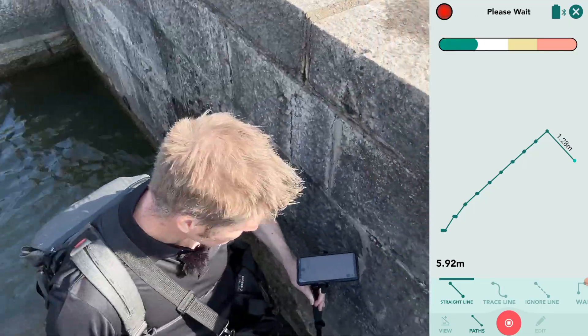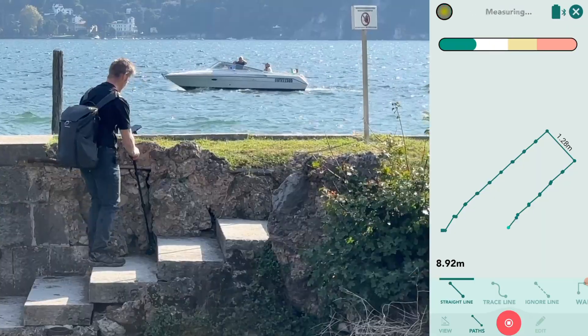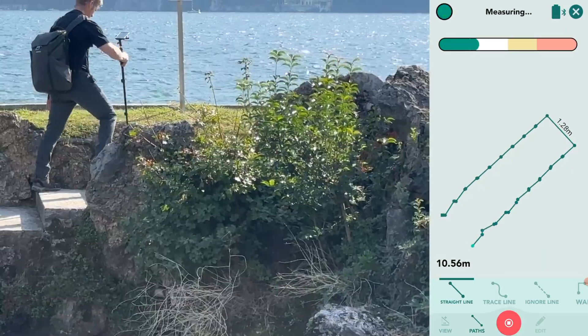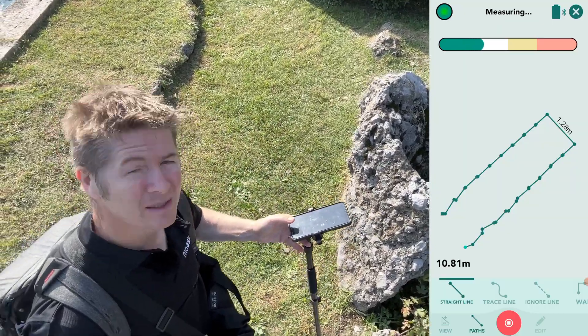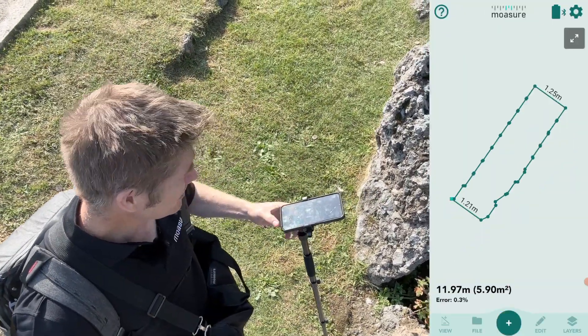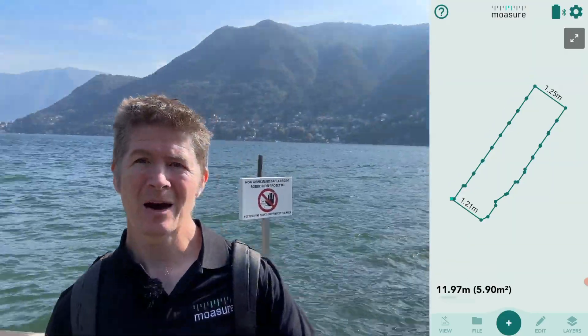Fast forward up here, and here we are making our way to the end. Place it down, press the stop/finish button, and straight away you can see we've got our total perimeter displayed.